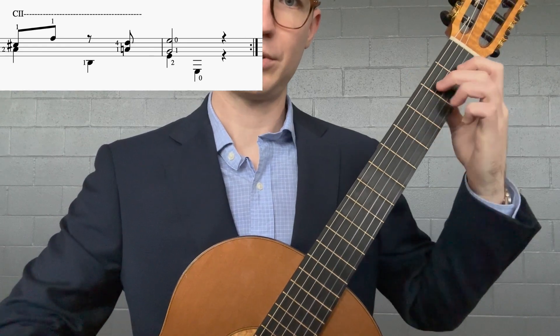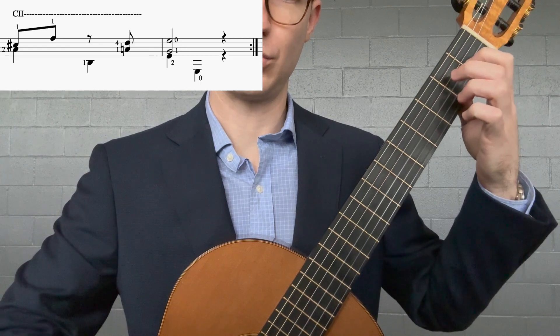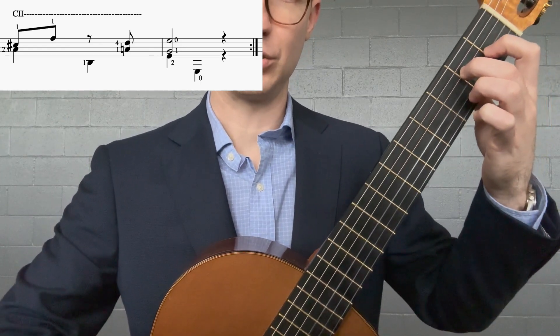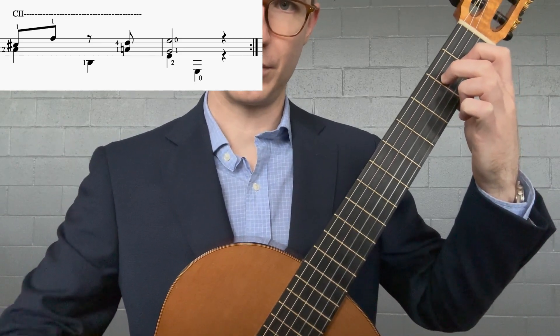Then we shift and we get this chord: string four fret two, E; string three fret one, G-sharp; and E on the open first string.